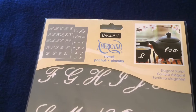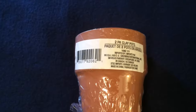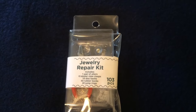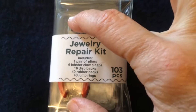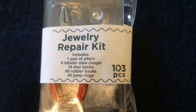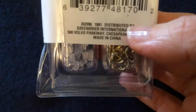I paid only two dollars and 80 cents for the stencil set, as it was originally seven dollars. Now moving on to Dollar Tree — I picked up this two-pack of clay pots, the larger version, because I plan to do a DIY project. I also picked up this brand-new jewelry repair kit with 103 pieces, including a pair of pliers, six lobster claw clasps, 16 disc backs for earrings, 40 rubber backs for earrings, and 40 jump rings — all for a dollar.